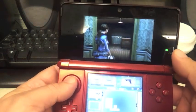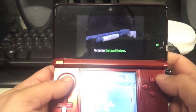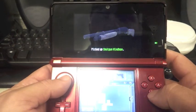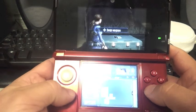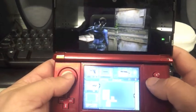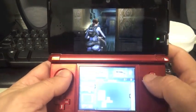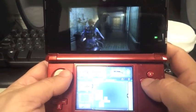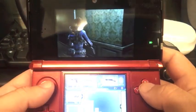I keep this on 2D. Because when you put it on 3D, the graphics deteriorate a little bit. But when you have it on 2D, you can really appreciate the details of all the characters. Like right now, it's on 2D, and she looks gorgeous. The graphics look gorgeous.